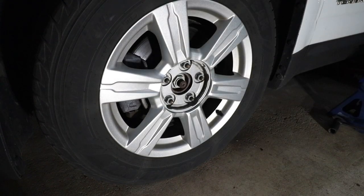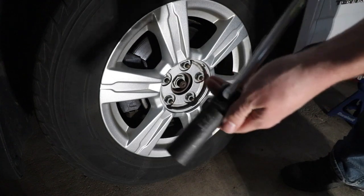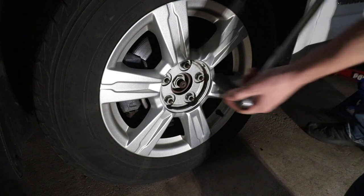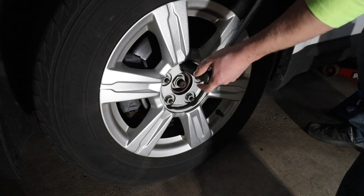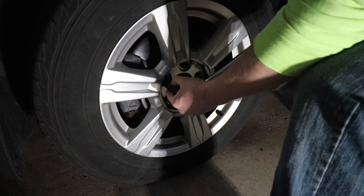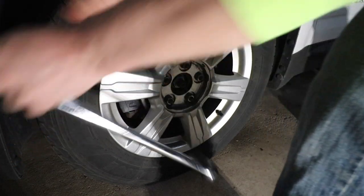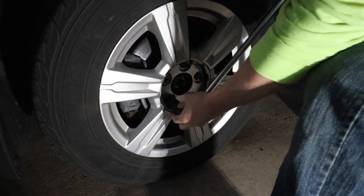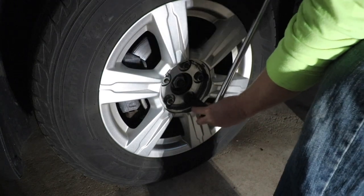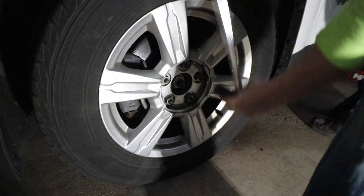Next thing you're going to need to do — while the car is still on the ground — find yourself a 22 millimeter socket attached to a breaker bar and crack all these lug nuts loose. Just crack them loose, don't take them off. You want to do this while it's on the ground, because if the car is off the ground you run the risk of the tire spinning.